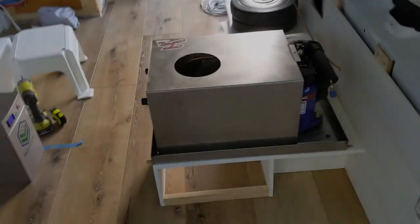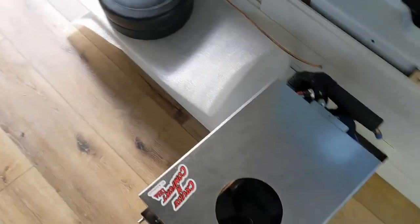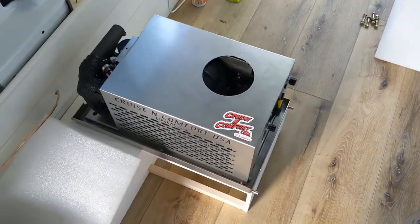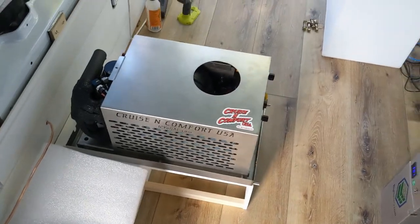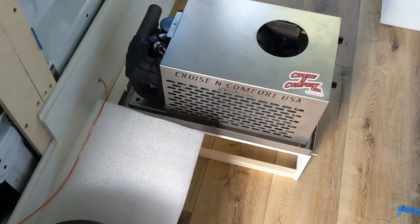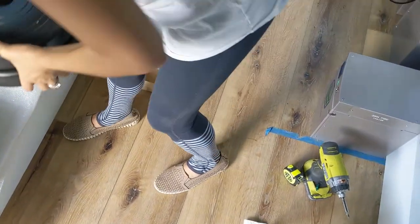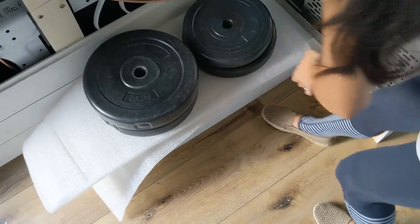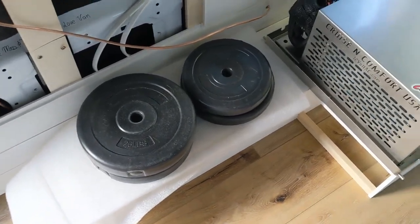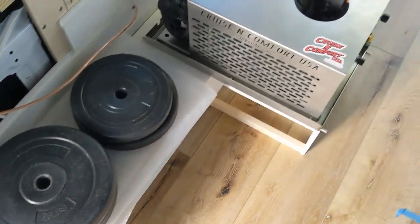This is the Cruze and Comfort 12-volt air conditioning system, running off of our 12-volt system with supposed low draw power. In the last video, I explained how to assemble the box. Right now, we're just putting weights on the box for the liquid nail for the wheel wells.